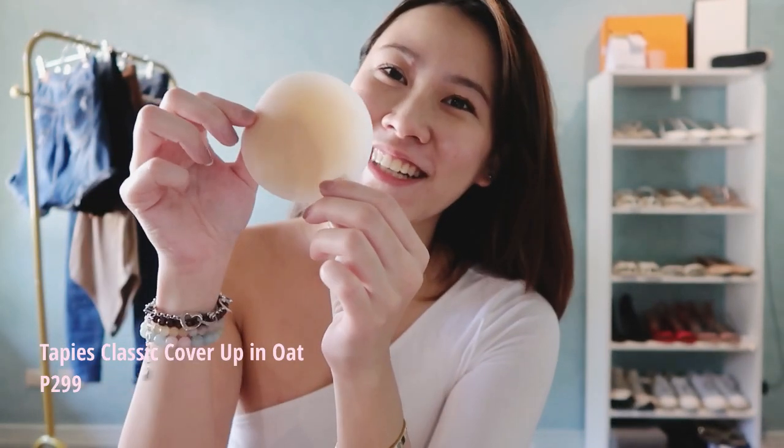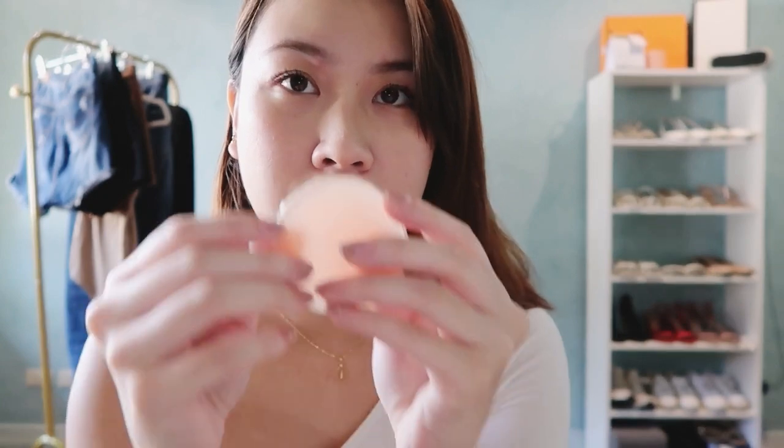This is what the Tapeies looks like — I actually got it in nude. It really sticks into your skin; it's super duper stickier than the Bench one. I'm actually wearing it now inside this white shirt.